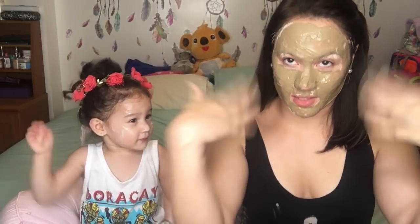So Kiara and Mommy have a mask! Yay! We have to let this dry. I think it's kind of dry. We have to let it dry for 30 minutes, and then we'll get back to you.